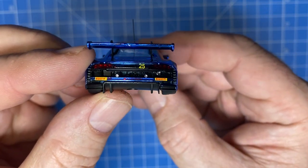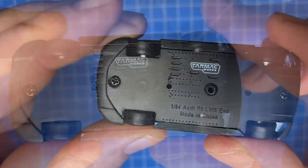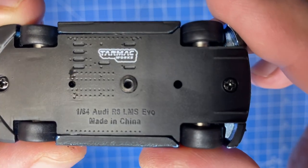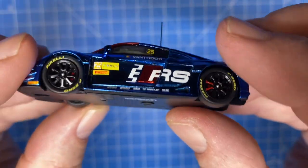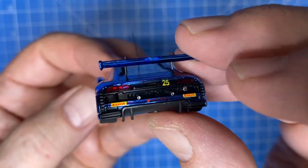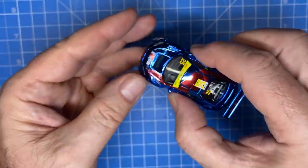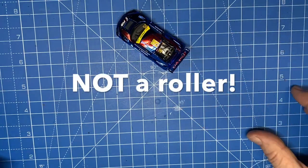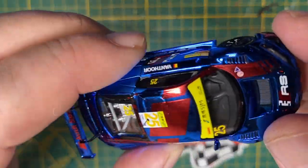Look at the finish on this. I know I can't achieve a premium look, but stick with me and I'm gonna do my very best. It's gorgeous — so many details. Lensed headlights, lensed taillights, and it is not a roller. I read that about Tarmac Works: they're more concerned about size and scale than they are about making a rolling model.